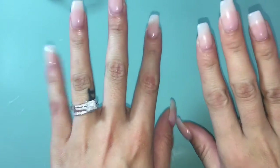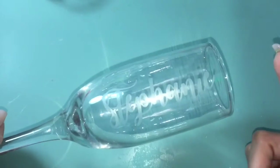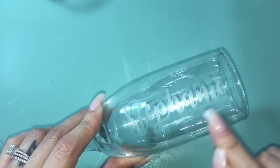Hey everyone, it's Stephanie. It has been a while since my last video, which was the craft room cleanup, and I got a lot of feedback on that. A lot of things have been going on — I was planning a wedding and then I got married! But I wanted to come on today to share with you how I etch these glasses, which are gifts for the bridesmaids and my maid of honor.